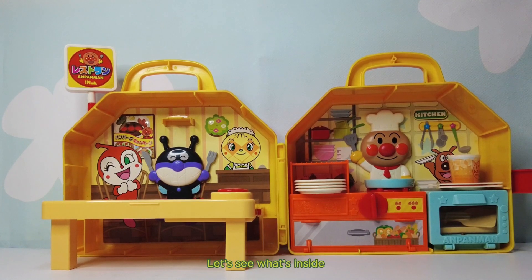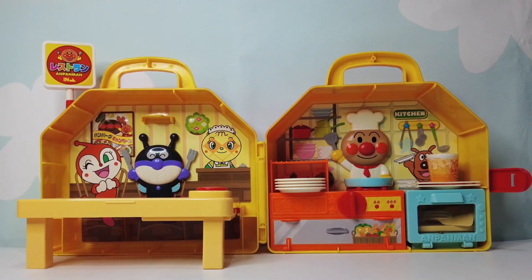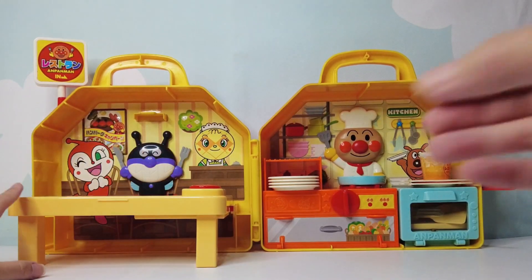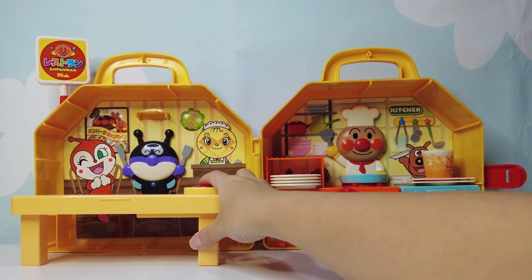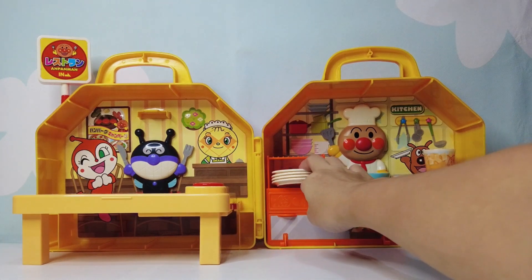Let's see what's inside. Welcome to the Anpanman handheld. Let's see what's inside.